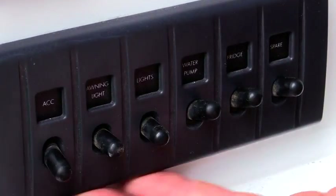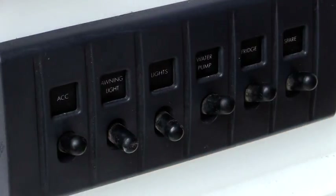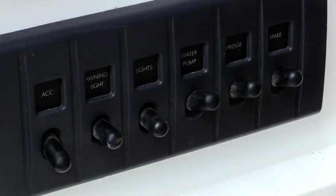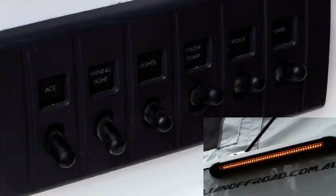Our new 12 volt switching panel consists of a master accessory switch, which turns all 12 volt accessories on and off. Next to that, we have our outside light — white light for up and amber light for down.